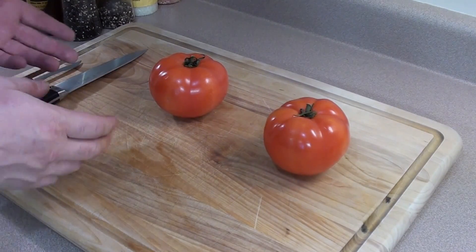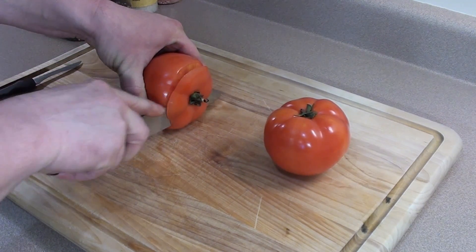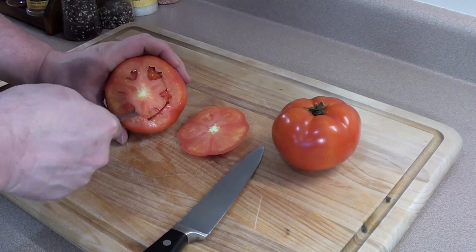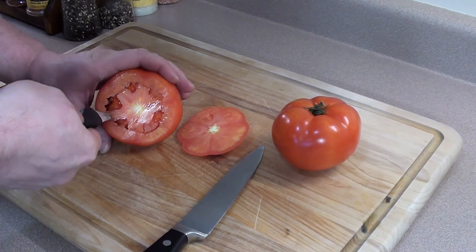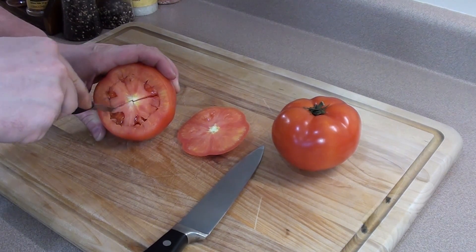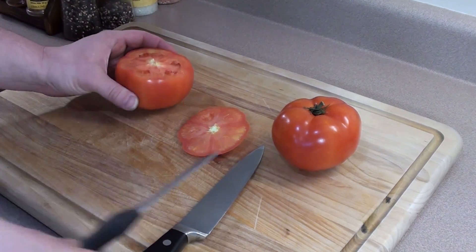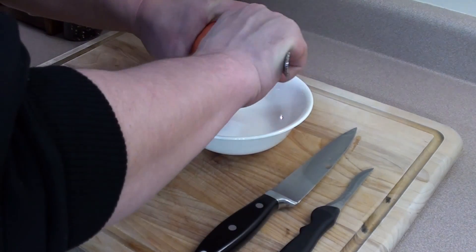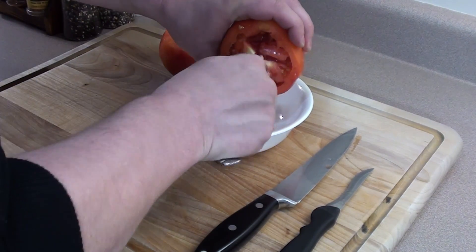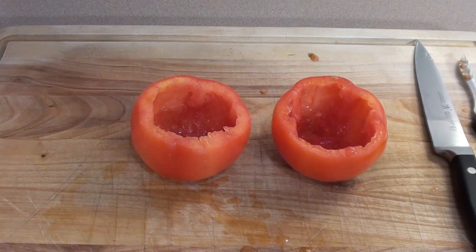Simply start with your tomatoes — give them a wash and pat them dry, which I've already done. Then just simply take the top off. Then we'll go in with a paring knife and just cut a circle out. Once you've got your circle cut out, make a few X's and take a spoon and dig out the core. The X's just help loosen it up so it's easy to get out. Take your time, there's no rush. After you have the tomatoes all cleaned up, that's how they should look.